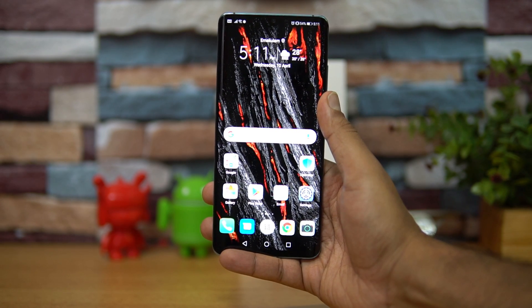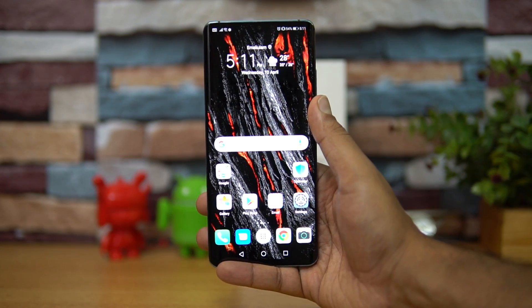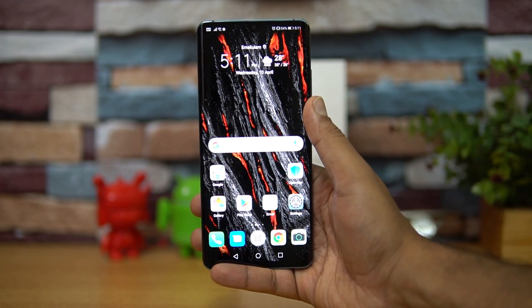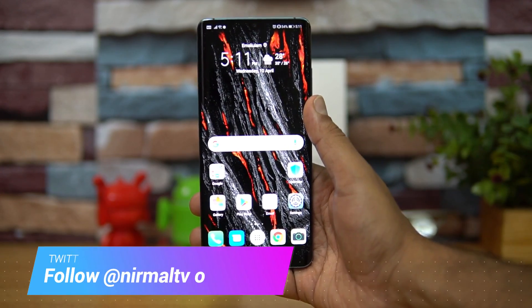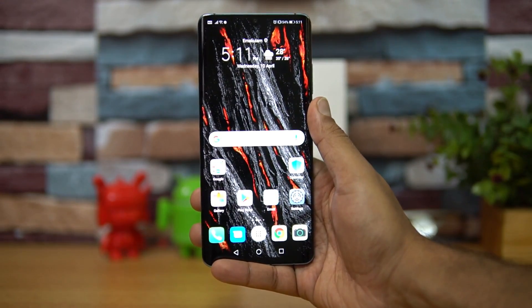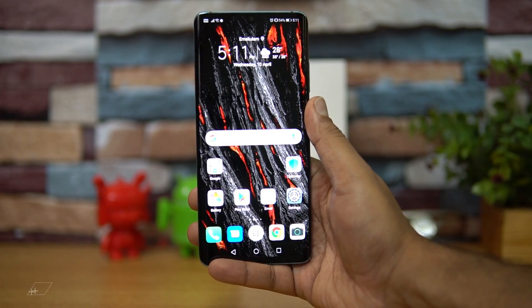Hello friends, welcome to Techniq. This is Nirmal here, and in this video we'll talk about the reverse wireless charging on the Huawei P30 Pro. Reverse wireless charging is something which Huawei debuted with the Mate 20 Pro, and we've already done a video on that. It also features 15-watt fast charging, which is probably one of the fastest wireless fast charging speeds available on a smartphone.